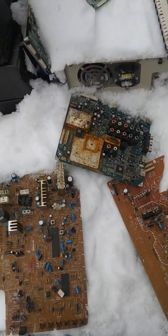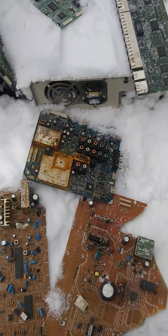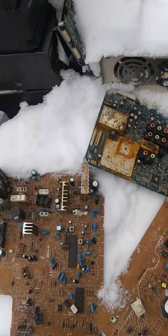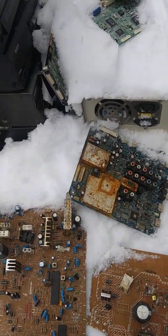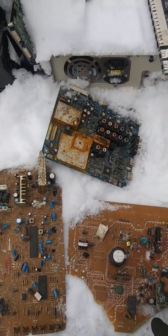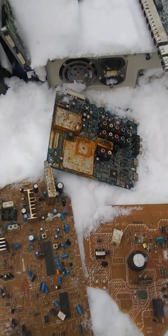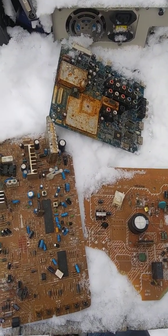Hey guys, DaveGDM here. Welcome to the first of many scrapping and e-waste videos coming to the channel, because the gaming stuff isn't really taking off right now. I'll still do gaming stuff, but not as much as I used to.